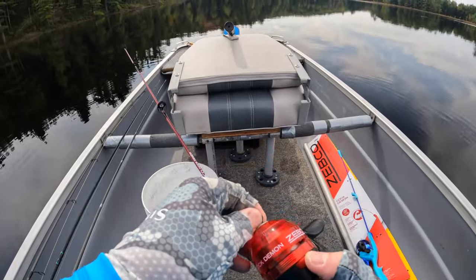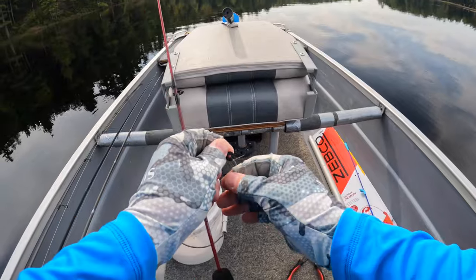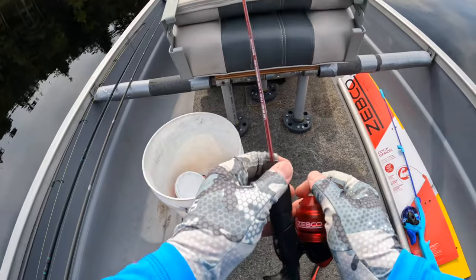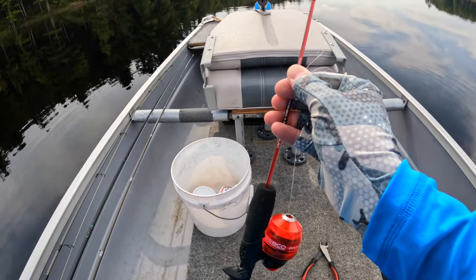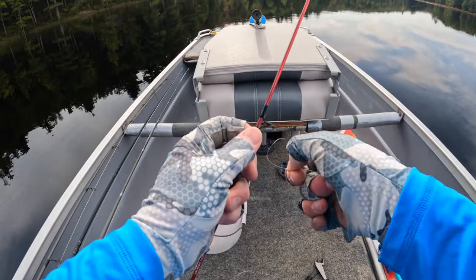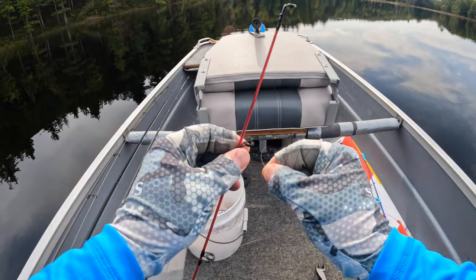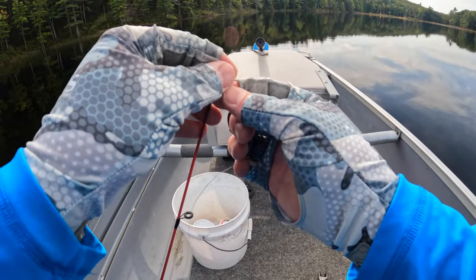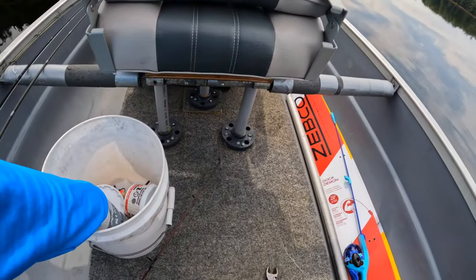First thing I'm going to do is try to get a little bit of line out. You can do that by pushing the button at the bottom, or backing off the drag a little bit. What you don't want to do is start reeling right now, because the line will get sucked up into the reel and it's a hassle to get it back out. I'm threading the line up the guides — you want to put it in the middle of the guides, not on one of the wire frame pieces.